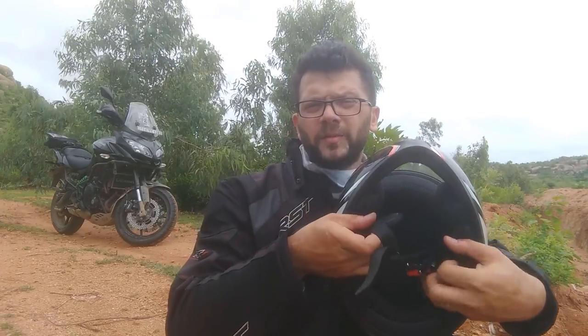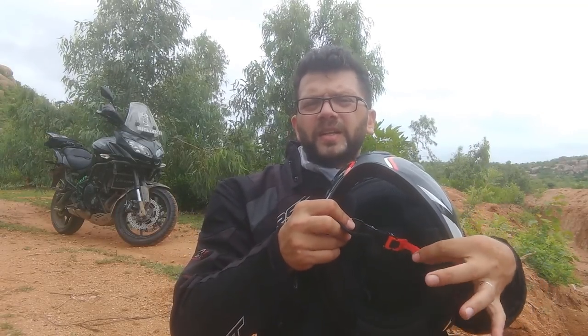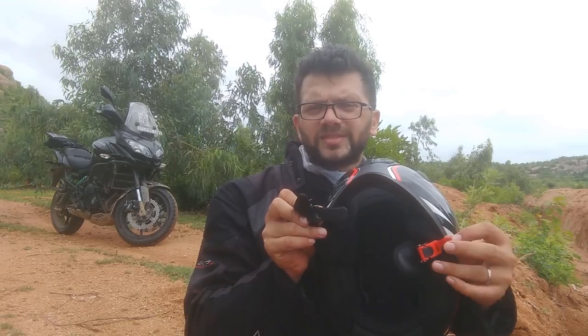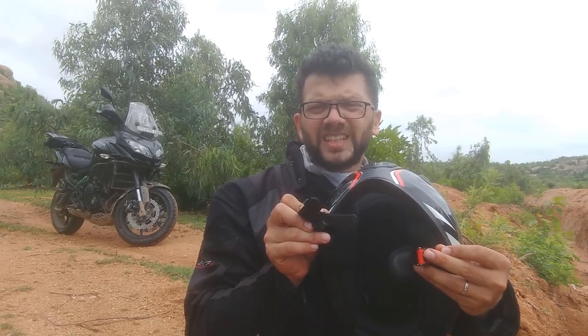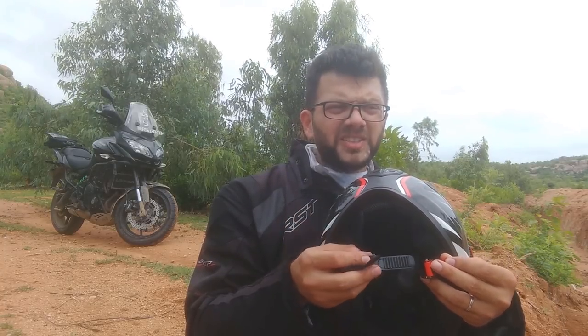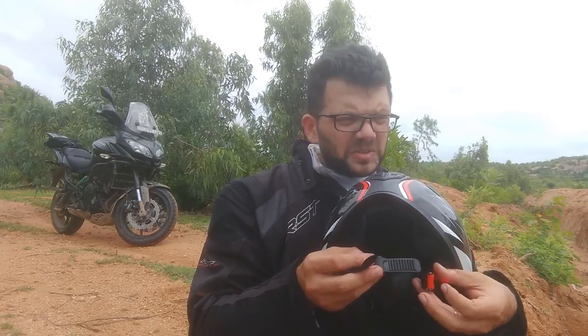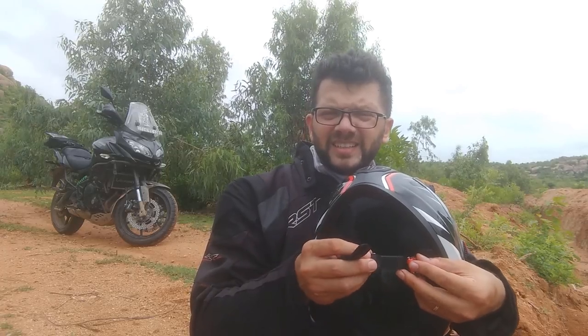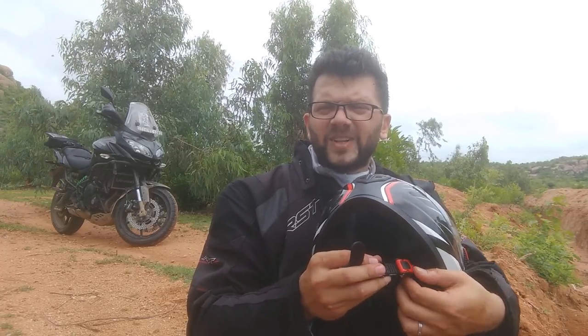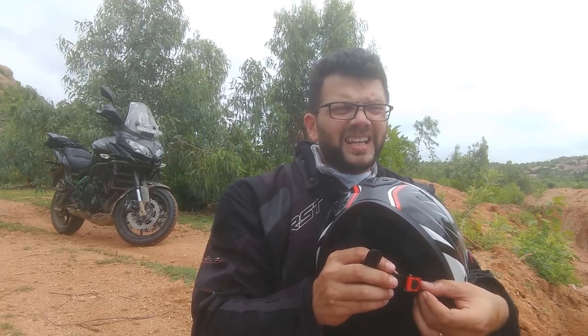Now coming to the strapping element — you pull and take it out. I like it because it's very easy when you're wearing gloves. You can still find those small components and lock it up. I really like it because it's the same system I had on my LS2 and I'm very comfortable with it.